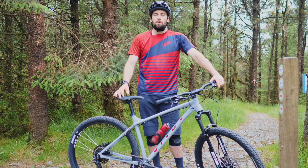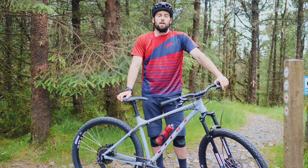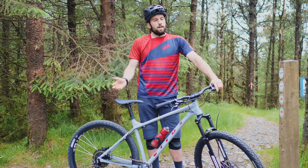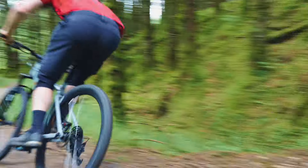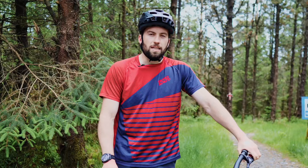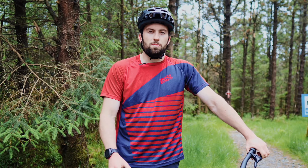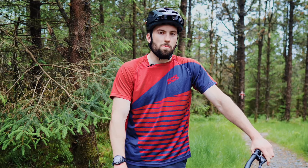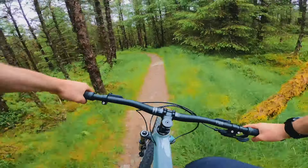If you're looking for a poppier, more playful and fun bike, the 27.5 inch option might be better. Or if you're looking for a faster rolling, more trail-orientated bike, you'll be better suited to the 29. The trail we're about to ride is a slightly steeper option with tighter, twistier corners at the top, leading into darker forest with a few rollers and some jump options down the bottom. It should be a blast — I'm going to hit it now.